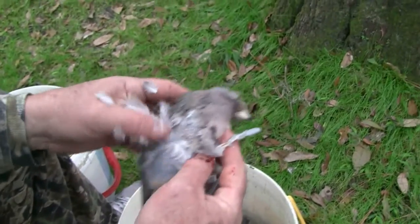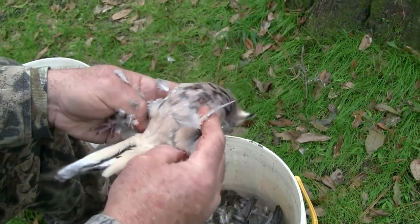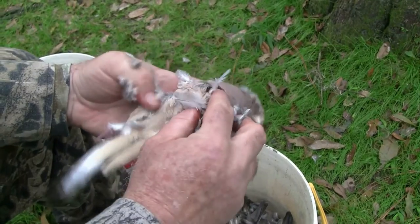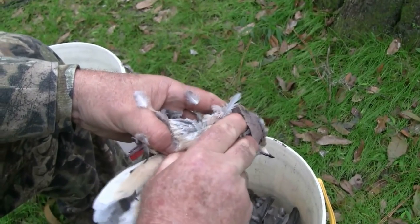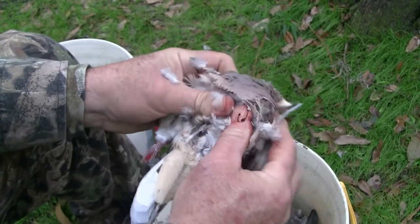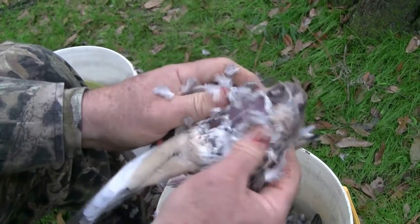Let me show you that one more time. Take your dove with the wings cut close, roll him over to expose the front of the bird — the breast. Go down to the bottom of the breast bone, feel where that breast bone ends, kind of puncture the skin. Roll that skin back away from the breast toward the head of the bird — there's the breast.